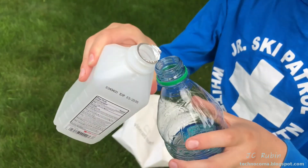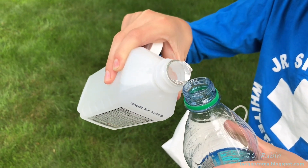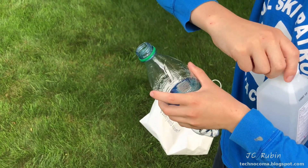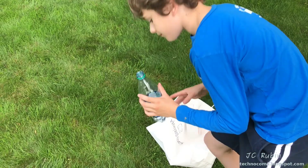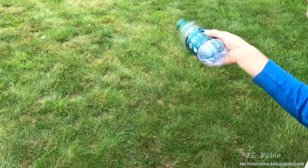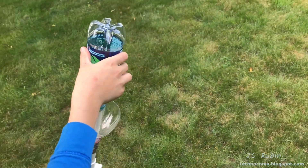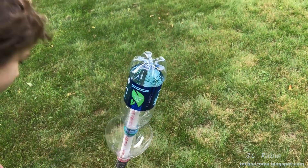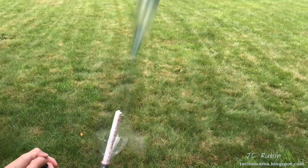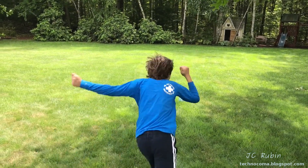First, we add very little fuel — just a couple drips is all we need. Now we're gonna slosh it around to get it to evaporate, mixed with oxygen, and condense on the walls of the bottle. Blow a little air in there, shake out the excess, then put it on. Three, two, one — look away — button. Very nice!